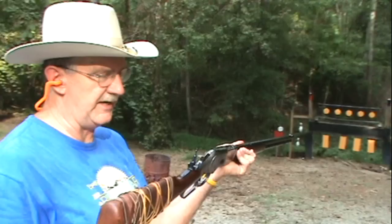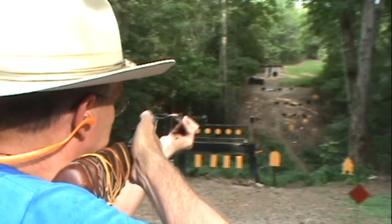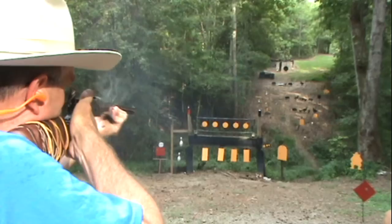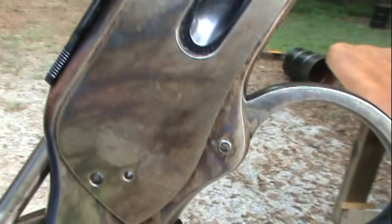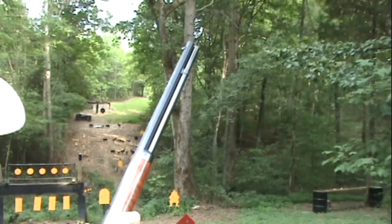I've got a tang sight on it that gives me a kind of peep sight — these are authentic, they had them back in the 1800s. The 1873 Winchester is a very popular rifle; you see these at gun shows and antique shows all the time, though they usually look a bit rusty. They're generally in a caliber not many people buy or handload for, unless it's 44-40, which some cowboy action shooters do handload. A great rifle — truly an icon.